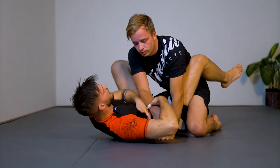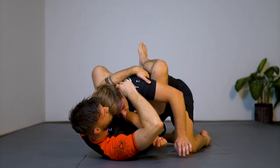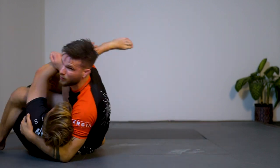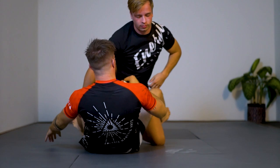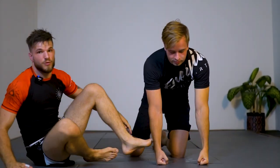One last thing — if he keeps pushing forward, I just dive under and sweep him over with a pendulum sweep, but that's for a different video. Nick, thank you for helping me out. Guys, thank you for watching — I hope you enjoyed this one. I'll put some links to different videos at the end so you can mix it up with other stuff we've been doing.